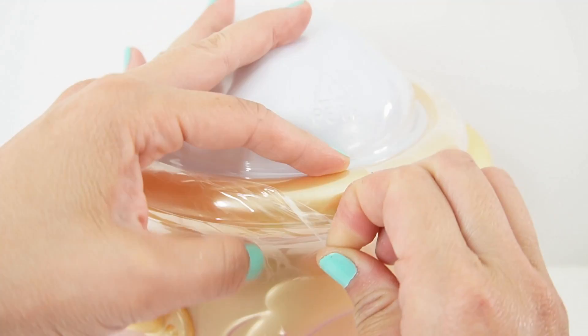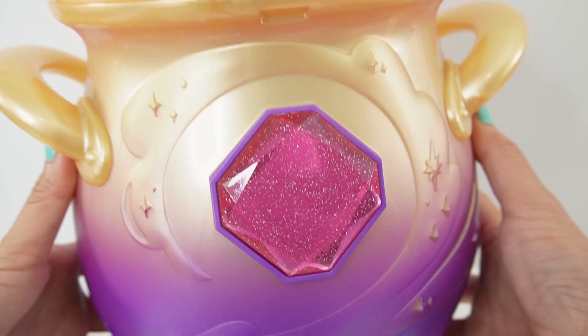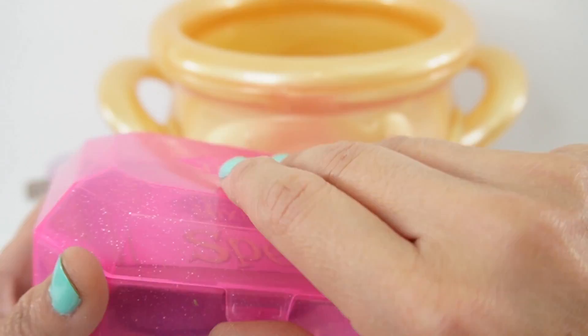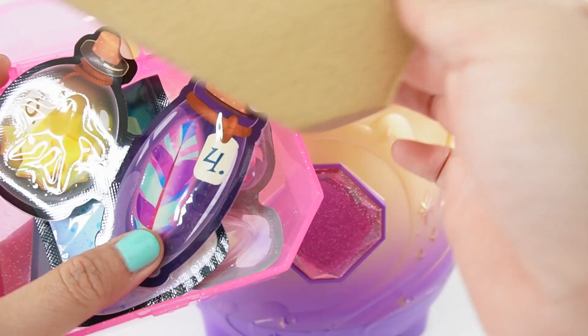Here's our magical wand. Isn't it beautiful? It's gold, purple, and pink. Here is our cauldron. It is beautiful. We've got dark purple here and there's a gradient going up to gold. In the middle here is a nice big gem. Inside we have one large flask. We get a little pink case. Inside we have a book of spells. Here are instructions on making spells.